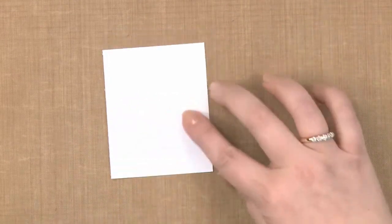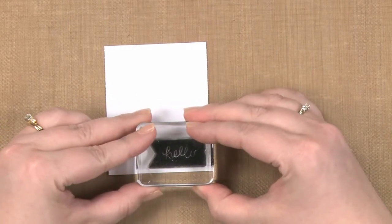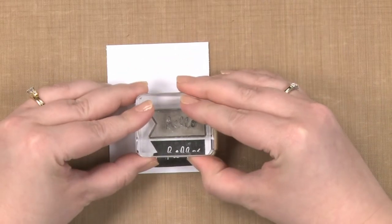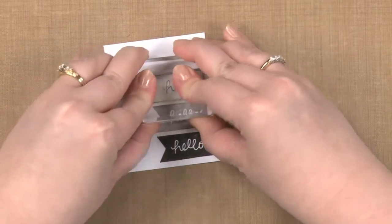And I'm going to start down at the bottom. I'm going to do my first stamp and then I'm going to continue stamping without re-inking. So I'm going to do the second one and the third one.